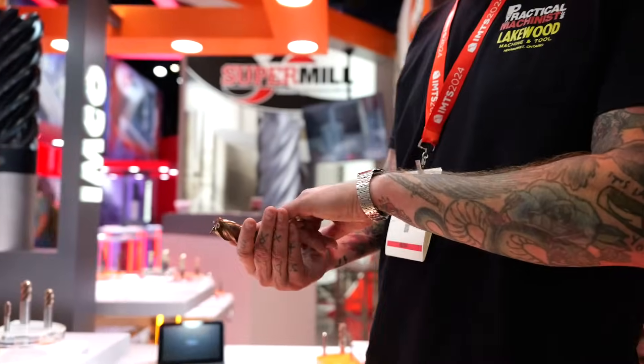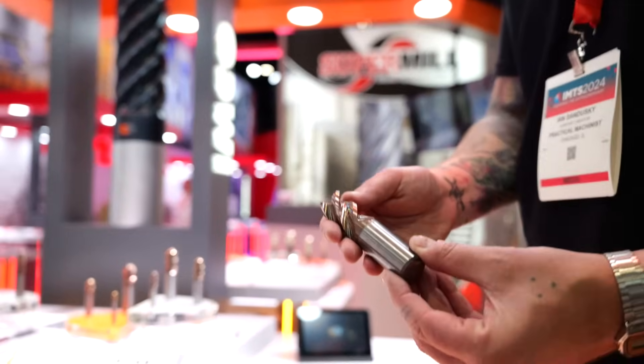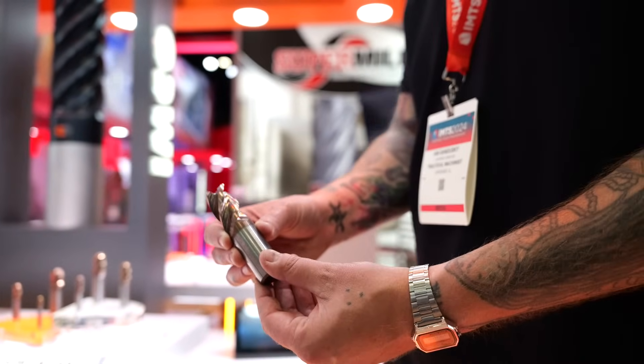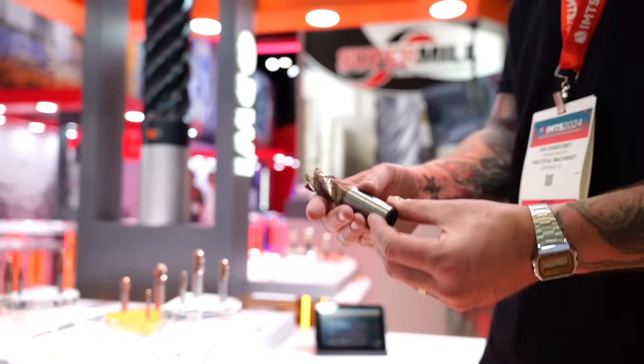And I always see on these cutters they have a very distinct brown coating. What kind of coating is that? That's a titanium aluminum silicon nitride. The silicon nitride coatings have really made a lot of great strides for really extending tool life and cutting a wide range of material. We love it on a lot of stuff.